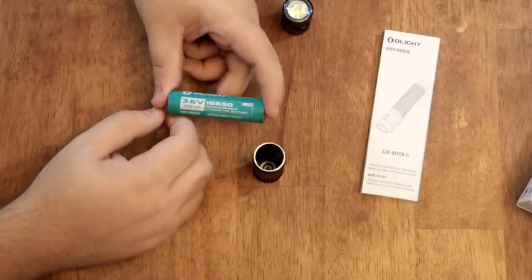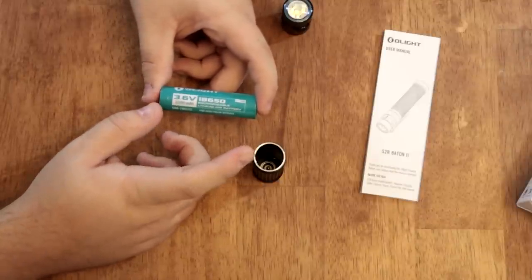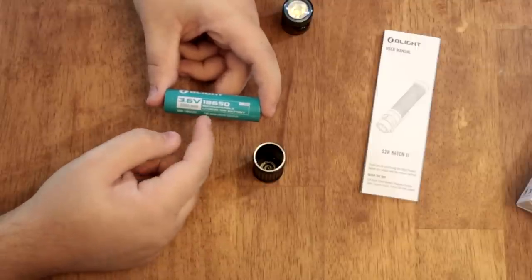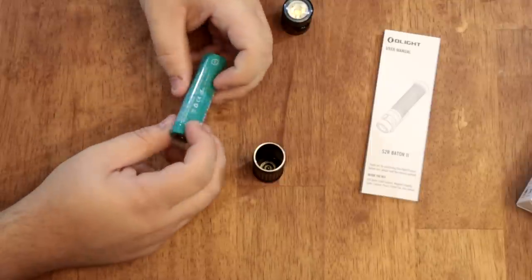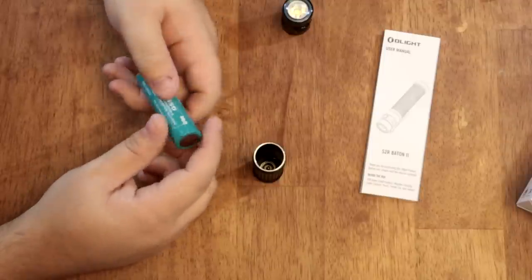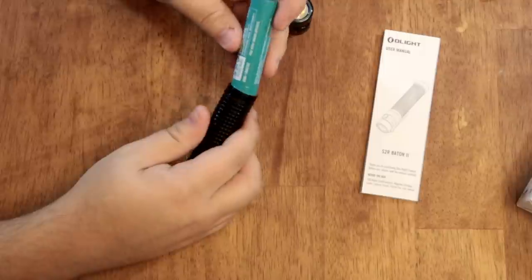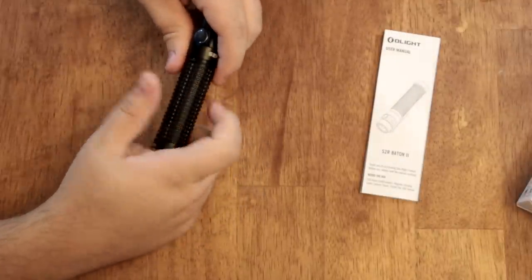Locally if you're trying to find an 18650, you can go into a Batteries Plus or anything like that. You can also go to your local vape shop — they will have a boatload of these since pretty much every vape uses them. These batteries hold a really great charge and have a great lifespan, and they're becoming easier to find. Let's throw it back in the flashlight and go over the specs.